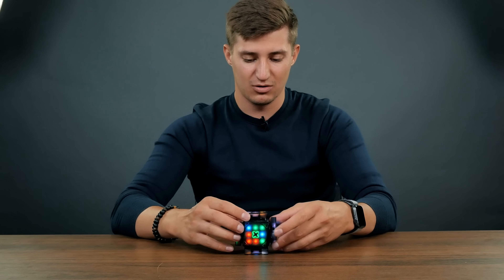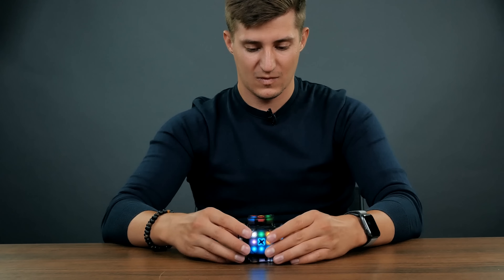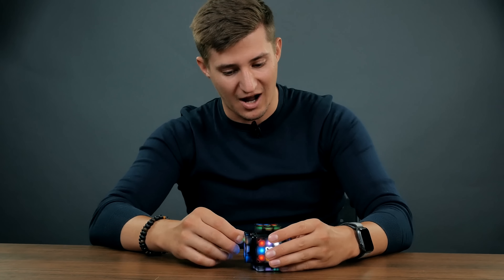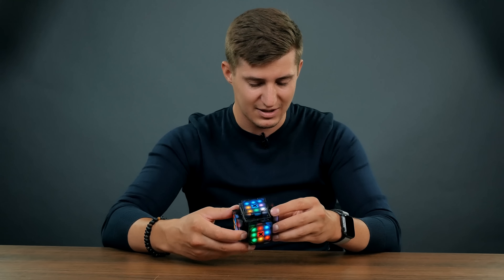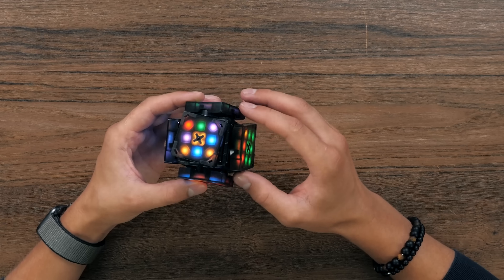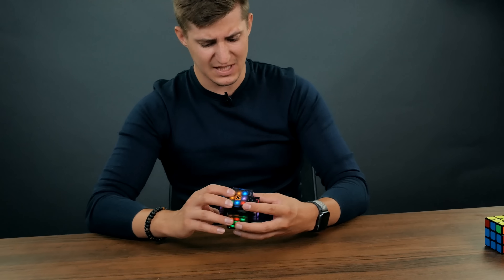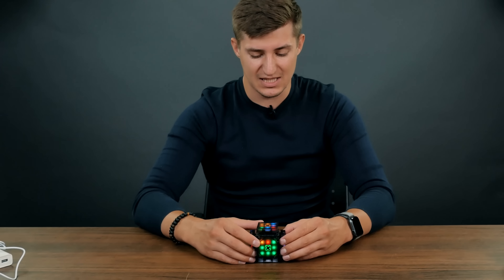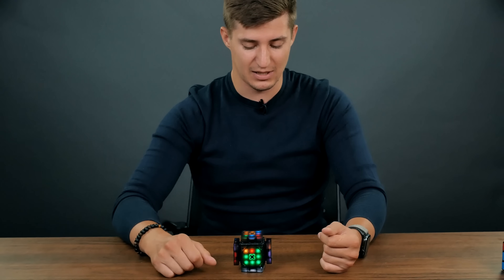I shuffled the cube. And what's next? Solve yourself. How do I control it? It was all written, but it was in Korean, so I didn't understand anything. But how do I control it? No way. I don't like that I'm a little confused and I don't know how to proceed, and I haven't yet figured it out. So let me spend some more time with it and give you my full opinion, tell you everything I feel about this cube, show you all its functionality.